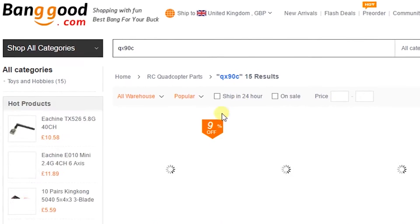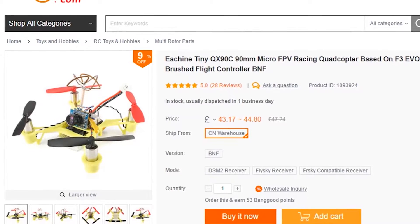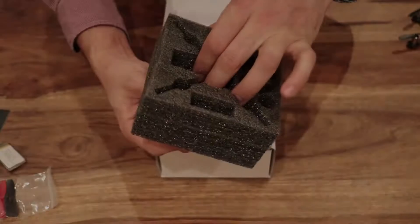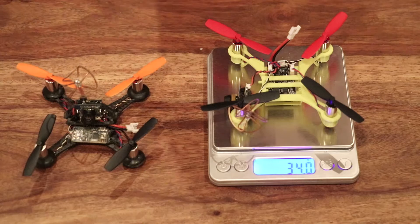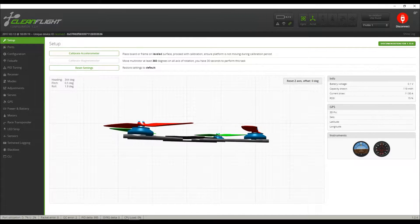We haven't a clue what the C stands for, but maybe it's for cheap. Because, whilst hard to believe, this new model is even cheaper than the original QX90, and yet it's even better. This is part one of our review, during which we're going to unbox, inspect, bind and configure the QX90C in preparation for our flight test.